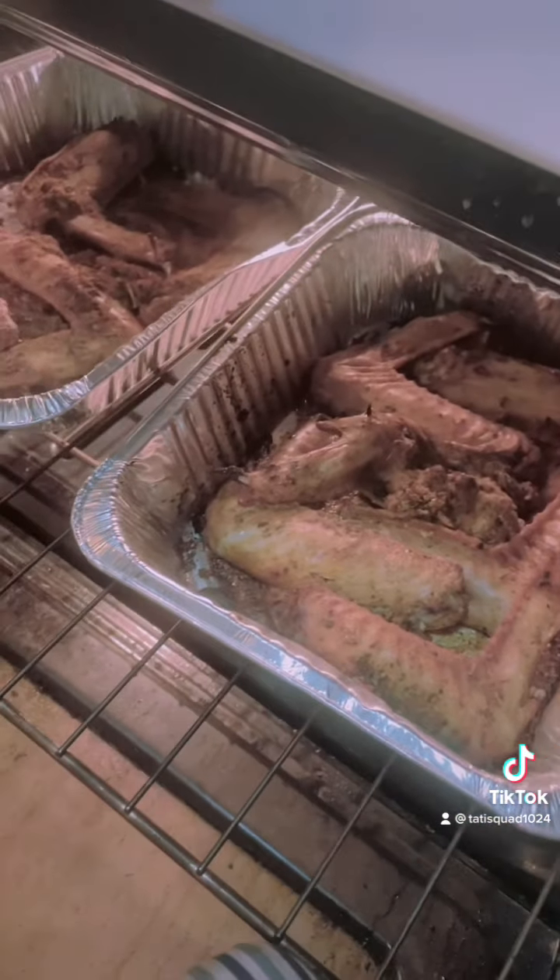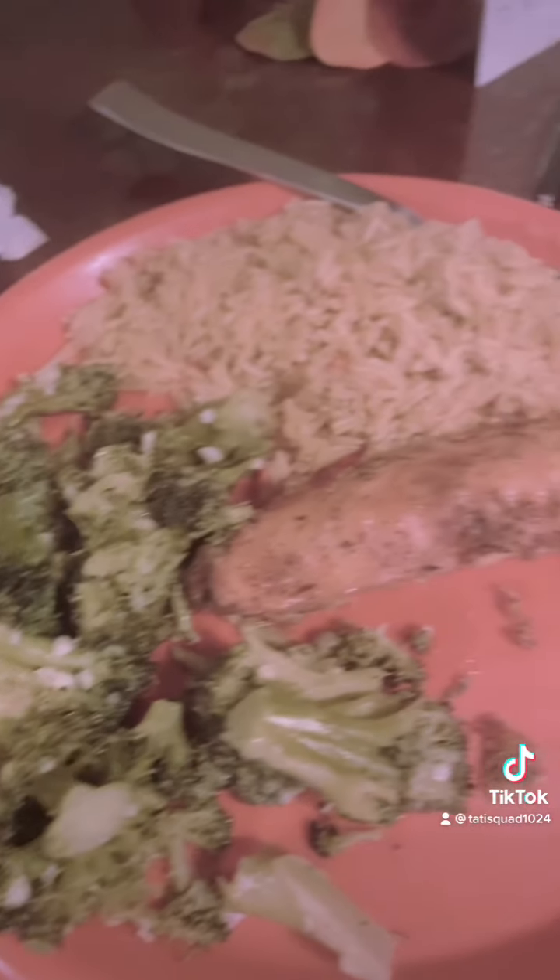This is what the broccoli is looking like, this is what the turkey wings look like — and here is the final result.